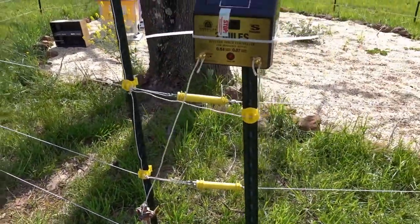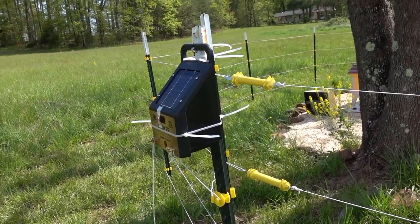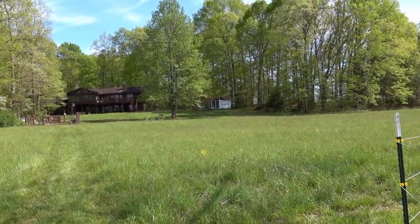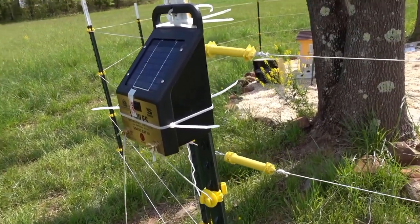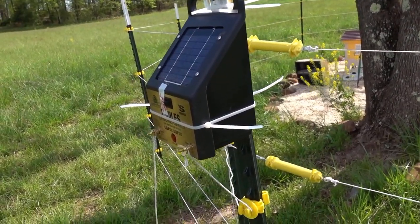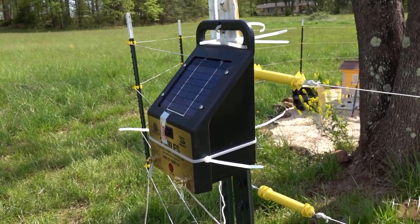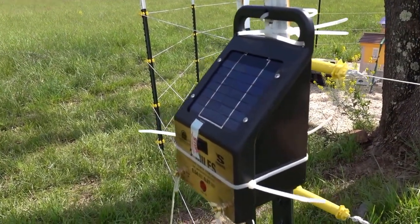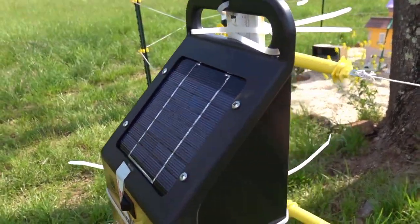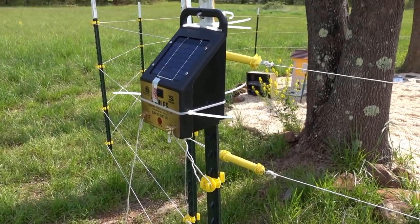Over here is the controller solar-powered box. Since the house is up there and there's no power out here, I'm using a solar box. I'm not sure I really have this facing the right direction now that I've started looking at it — the sun is out that way and the solar panel is here, so I might need to put this on the other side of the T-post.